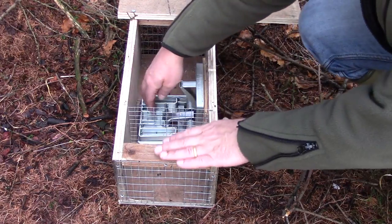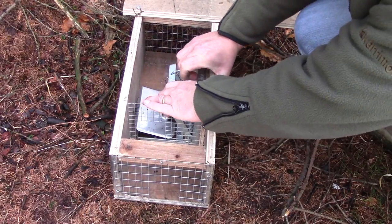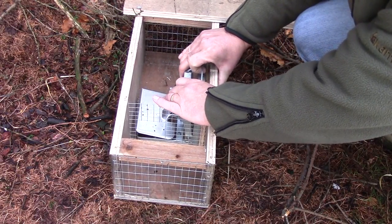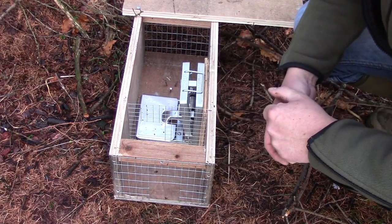To set the trap, take hold of the loop pulling up the killing plate, pull it all the way back slowly to allow the trigger arm to engage with the sear, and that is the trap set.